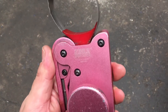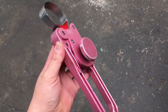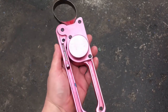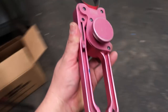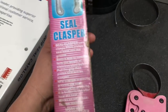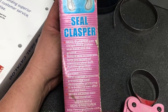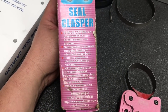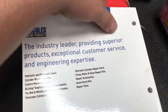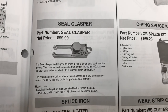This is a tool made for PTFE seals, and this comes from Hercules Hydraulics - it's called a seal clasper. It's to help shrink down the PTFE seals after you install them on a piston. Here's the box. I don't know why they made this in pink - this must have been the basement machine shop guy version. Seal clasper for PTFE seals. In the Hercules Hydraulics catalog in the tool section, there it is - 99 bucks.